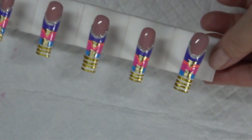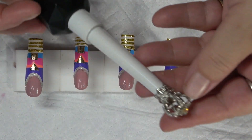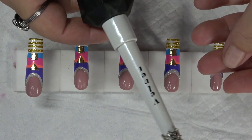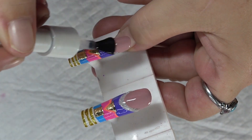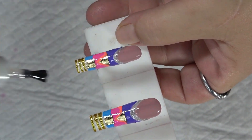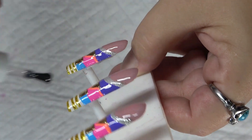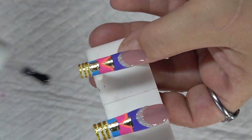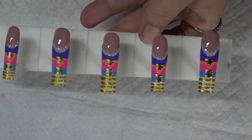Once you have that, go ahead and do a full 60-second cure. I'm going to take my matte velvet top coat by E-Nail Couture over all the nails really quick just to seal everything in. Give that a 60-second cure.